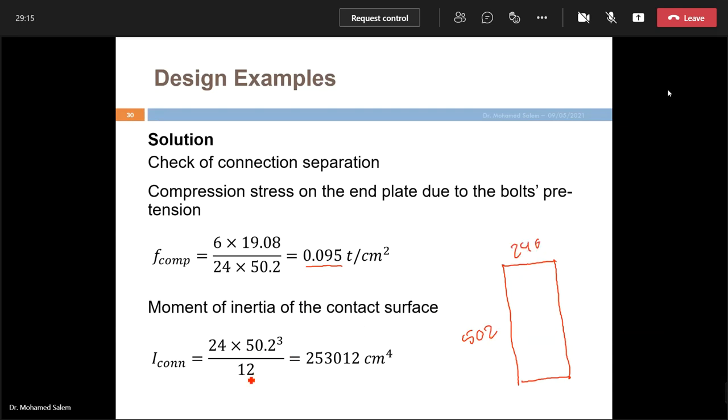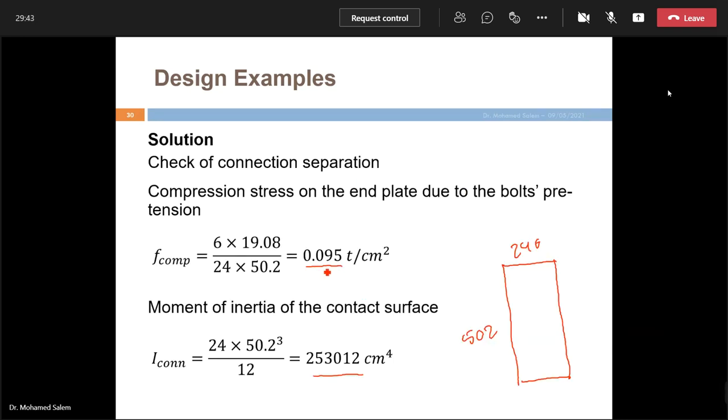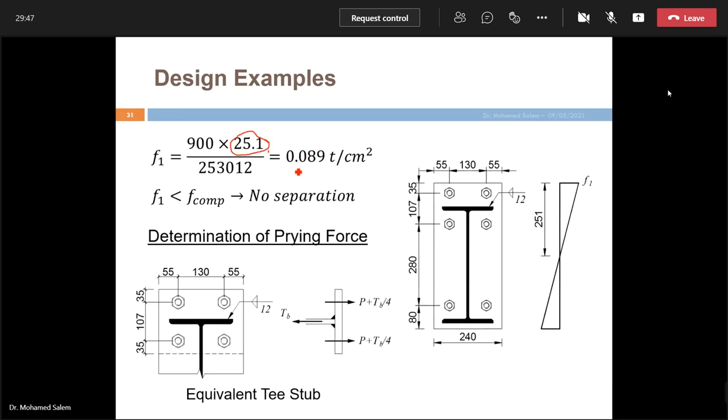The moment of inertia of the connection plate: I = 24 × 50.2³/12. The tension stress at the farthest point (y = 25.1 cm) = M×y/I = 0.089 t/cm². Since this is less than the compression from bolt pretension (0.095 t/cm²), no separation occurs and we can proceed systematically.